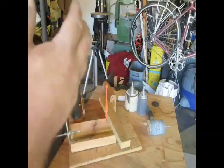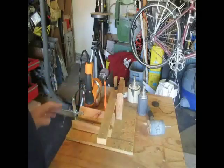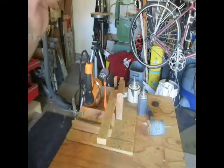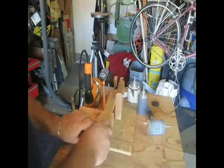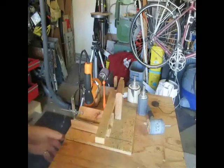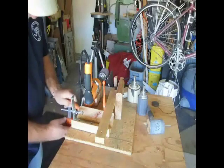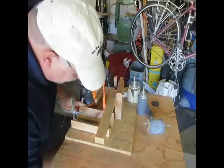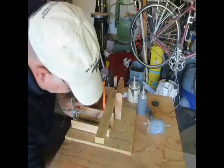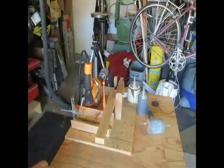Let's go ahead and tighten this fixture back down onto the bench. We'll cut a couple of bottles, take those from a rough edge to a smooth edge. I'll tighten it down nice and tight, because the drill is going to vibrate and I don't want it vibrating anything loose.